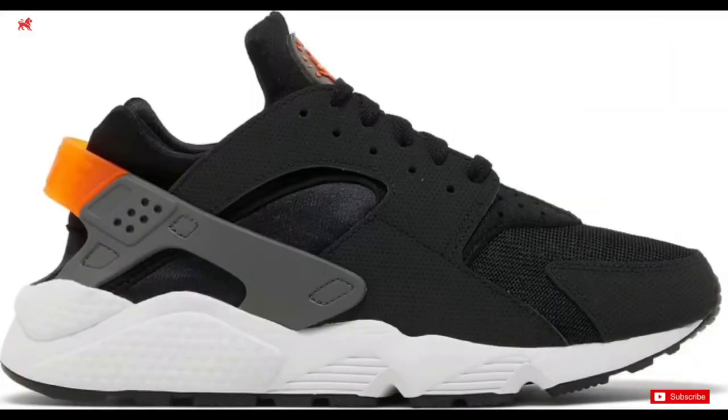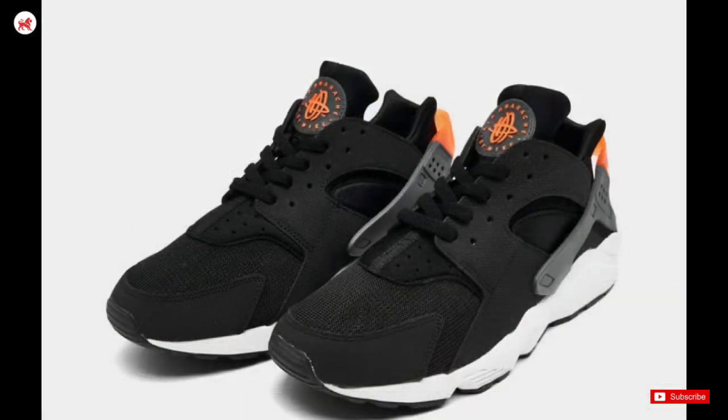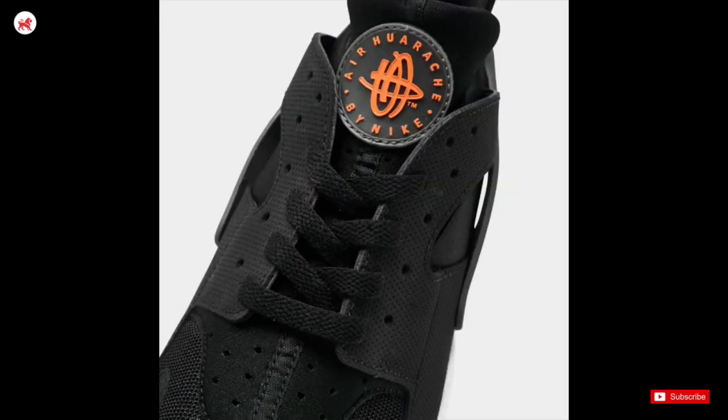Whether you're hitting the gym, hanging out with friends, or just looking for that perfect combination of style and performance, these shoes have you covered. Let us know what your thoughts are on the Huaraches for our community down below.